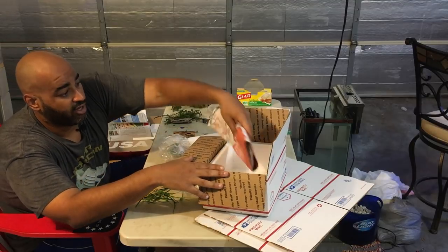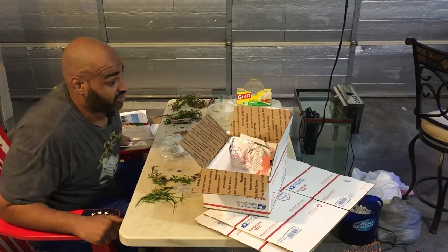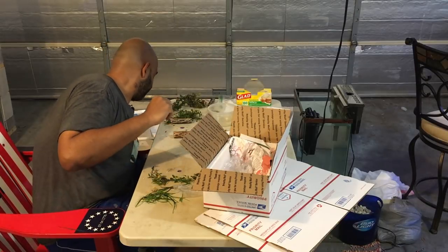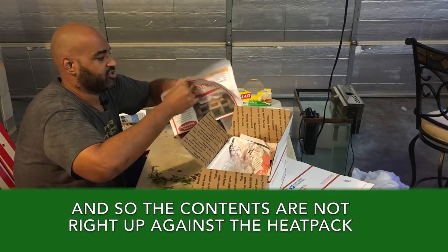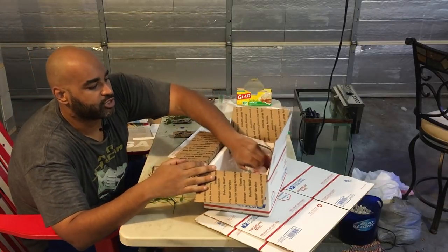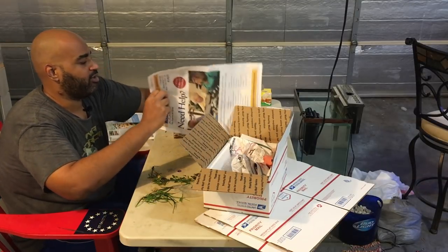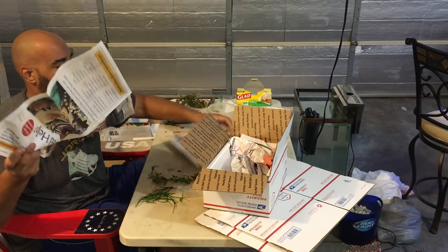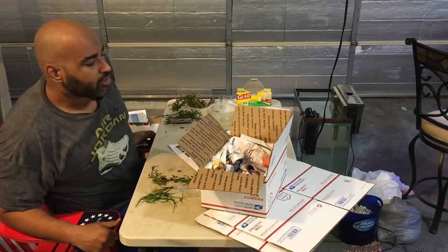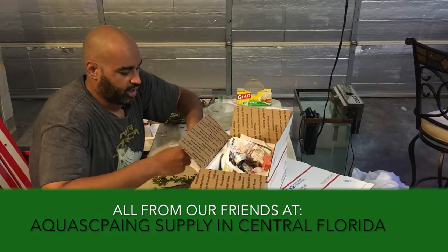I'll place the heat pack on the side of the box. We're not shipping a ton of stuff, so there's plenty of room. I'll add some newspaper to give it cushion so things aren't wiggling around too much. I probably could have used a smaller priority box, but with the heat pack I'm a little scared it might heat up too much in a smaller box. Let me make sure I've got everything in: the cholla wood and the two different plant species.